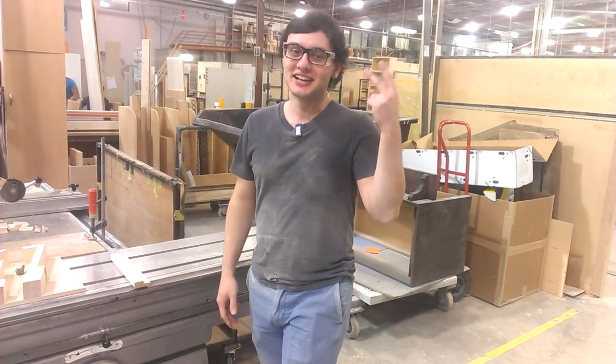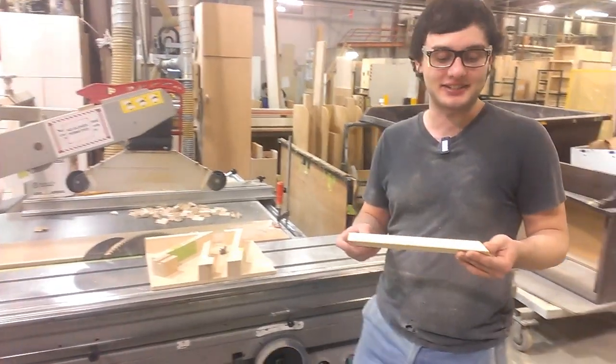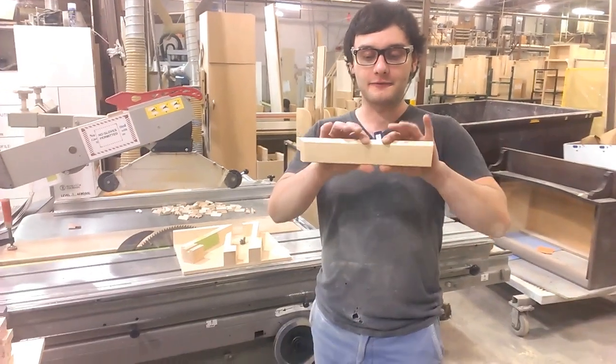Hey guys, it's Brandon. Working on Lazy Susans right now, getting the front skirt for it.